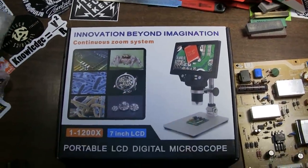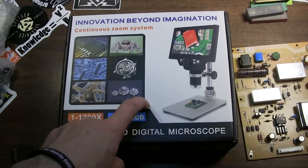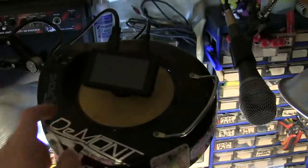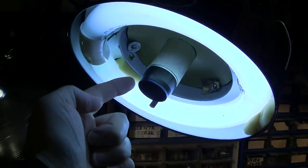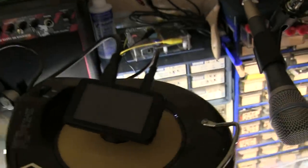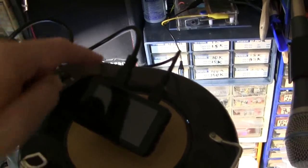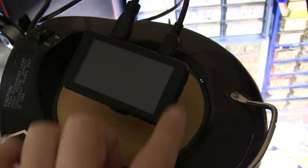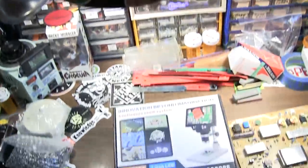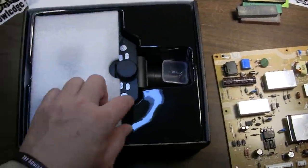This company reached out to me — I'll put a link in the description to where you can pick one of these up. They sent me an upgrade to the one I already have and have been using for a while. I've got the old one mounted up here on this ring light. This new one has the ability to run out via an HD cable to a monitor, or I can just use the onboard screen. The old one is about three and a half or four inches; this new one is supposedly a seven-inch screen.